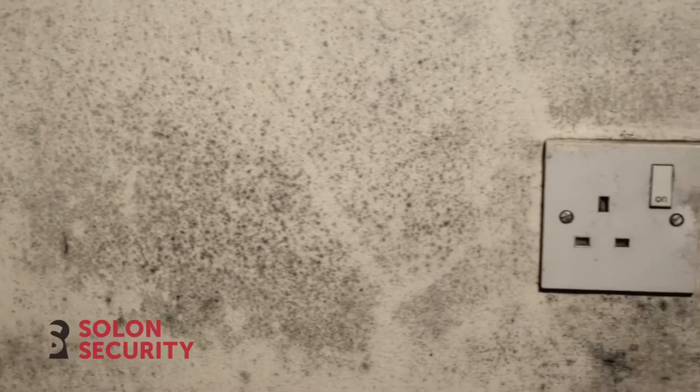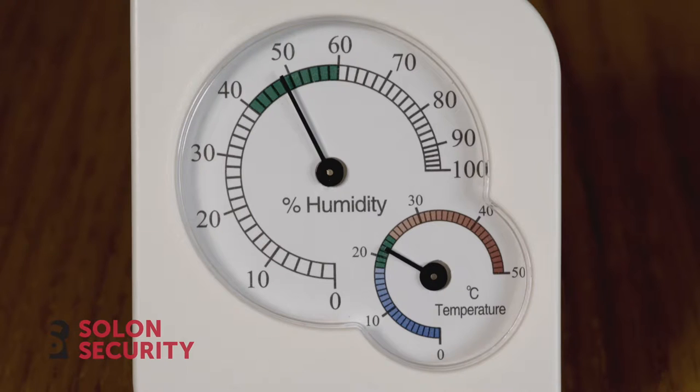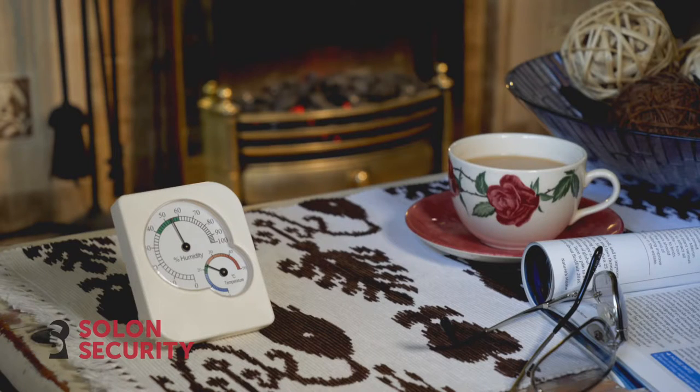Black mould and damp costs housing associations, councils and social landlords an awful lot of money, and a very simple device to prevent it is the Hygrometer. It's got two easy-read scales on it, and basically as long as the temperature and the moisture is within the safe zone, which is quite clearly marked on the Hygrometer, then black mould and damp shouldn't be able to form.